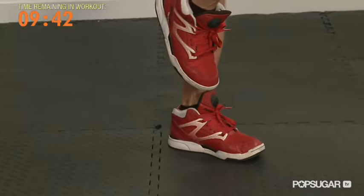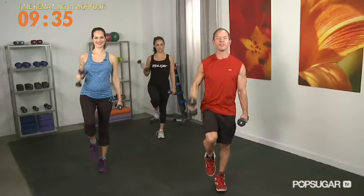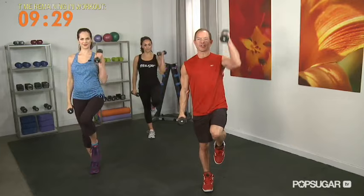Three more. Two. Got to work the balance — if you fall, bring it right back up. Find your center. Hips neutral. And now pull up the left leg and we're going with the left arm.